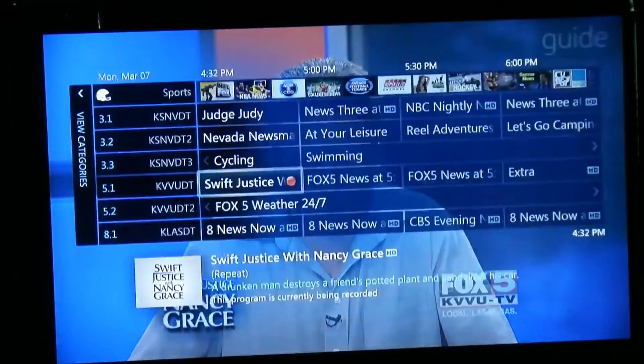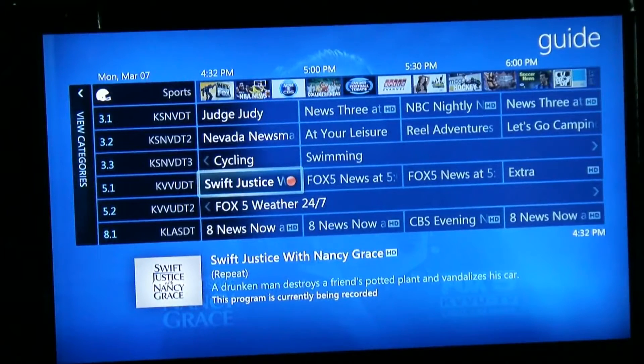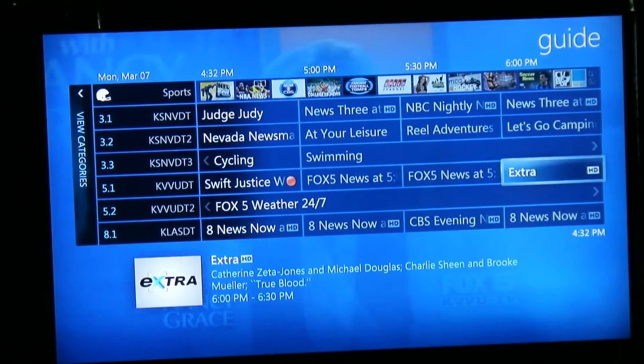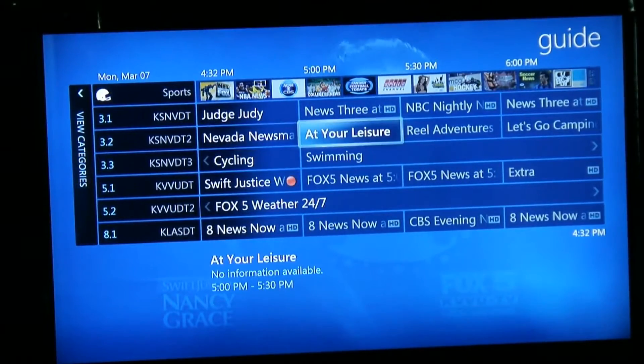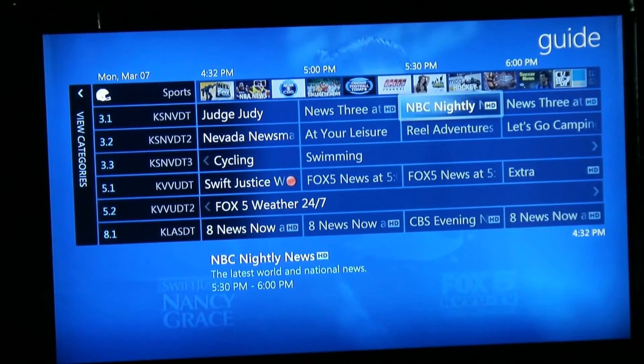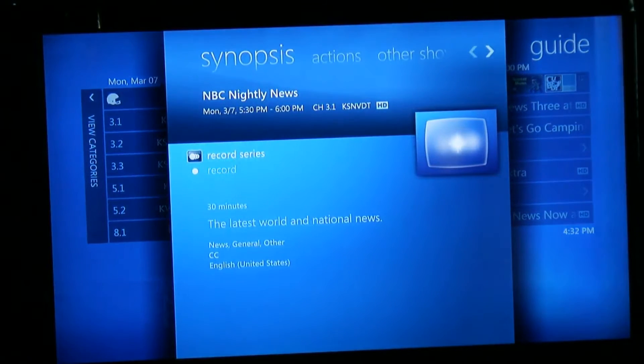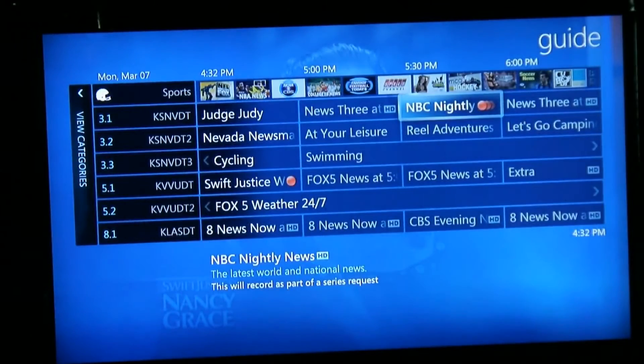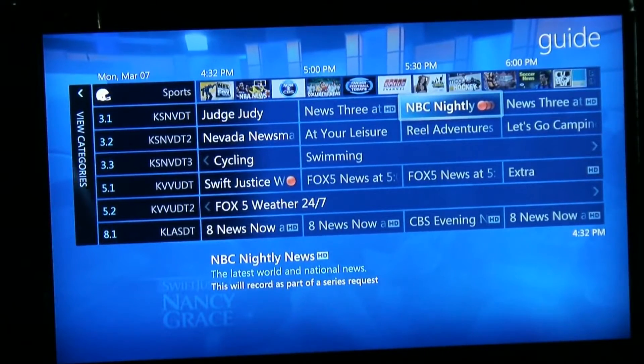Going back to your guide, you now see the red button on it indicating it's recording. Say you wanted to record the NBC Nightly News every night — you'd simply select it and select 'record the entire series.' Each time this series comes on, your computer would automatically turn on, record the series, and turn off right after.